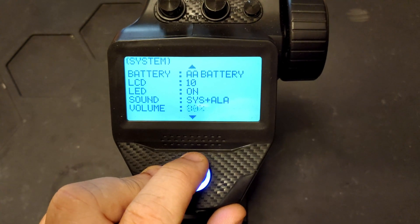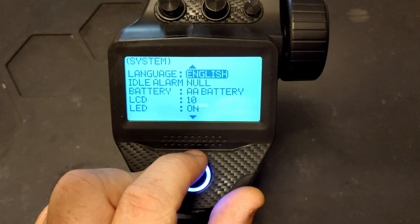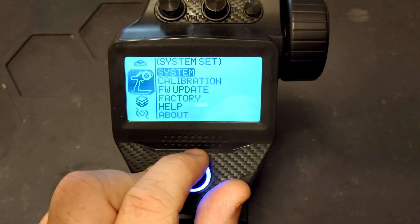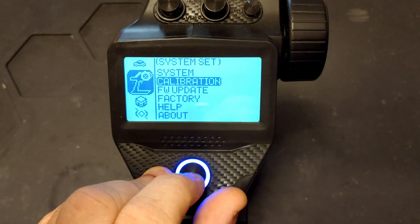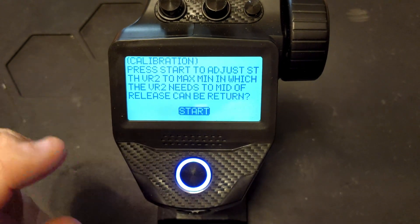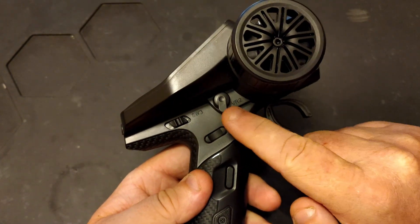Then we have the volume for the beeps — pretty self-explanatory. You can go down to 20 and all the way up to 100. After that we're back to the top of the system menu. The next option is the calibration screen.